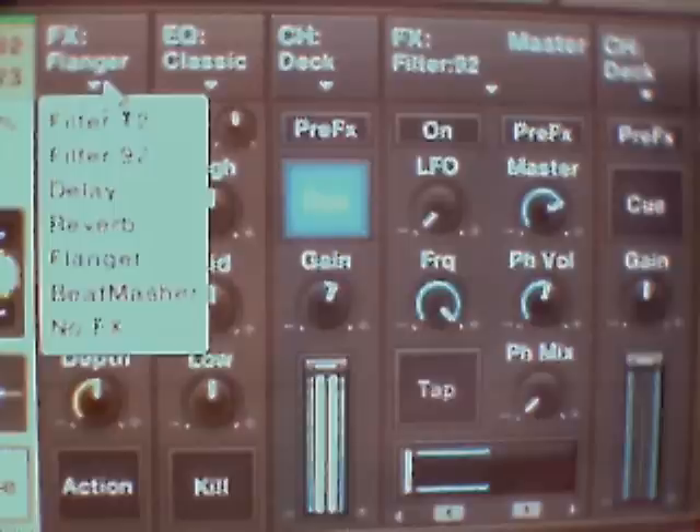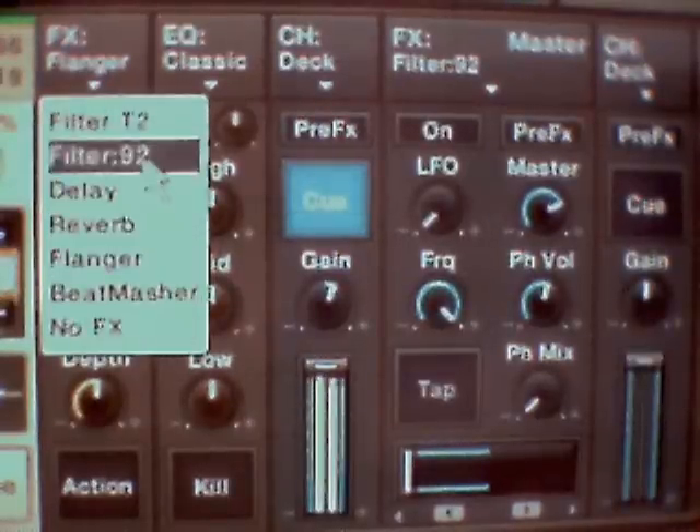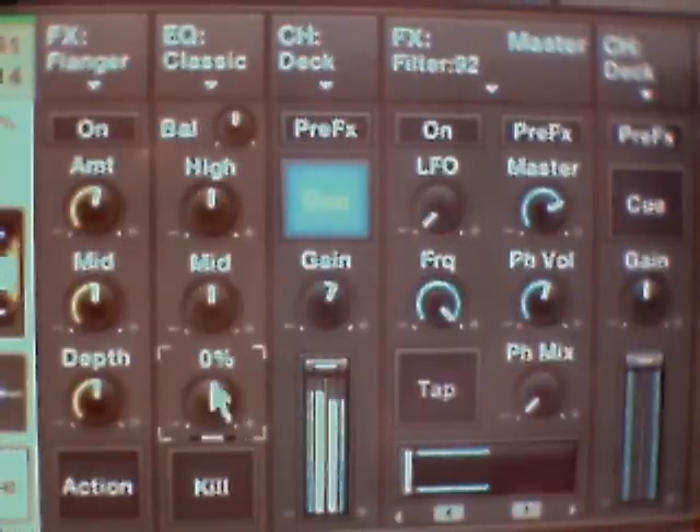This is your equaliser. There's your bass at the bottom, your low. Just take the beat off the record - use that one. There's your mid-range.